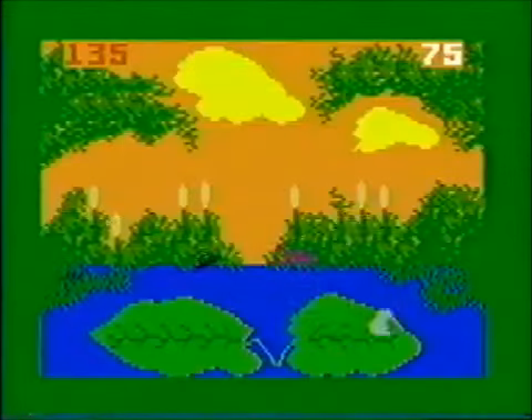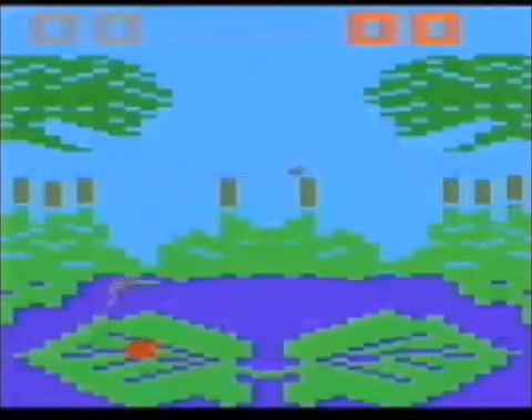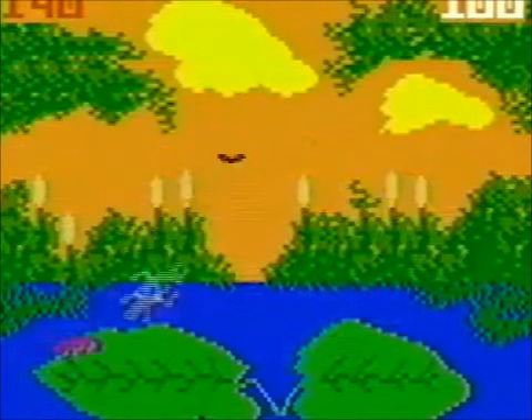Frog Bog — you're a frog and the goal is to eat as many flies as you can. It's the same thing as Frogs and Flies on the Atari 2600, but the graphics are way better. On Atari, the flies are just flickering dots. However, it's more fun to play because of its fluent control. It's a fine example of better graphics not making a better game.